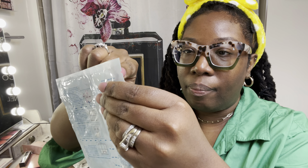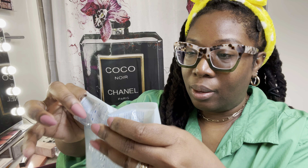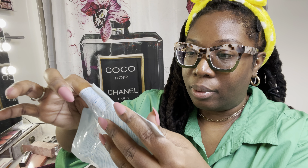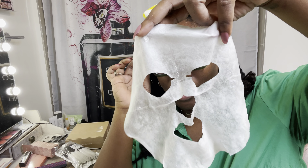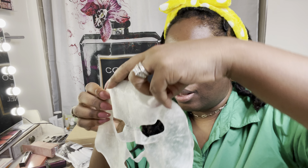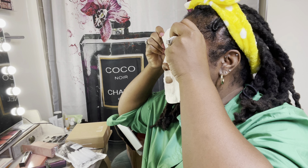I'm opening the mask — it has a little area where you can see where to tear it. I'm taking the mask out and you can see it's saturated with gel essence. Opening the mask up, you can see exactly where to position your eyes, nose, and mouth. Let's do it — trying to keep it away from the eyes, and there we go.